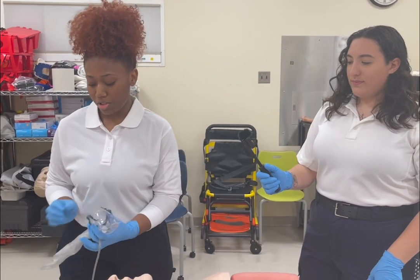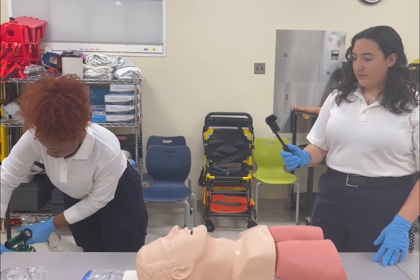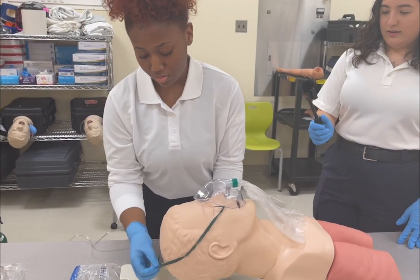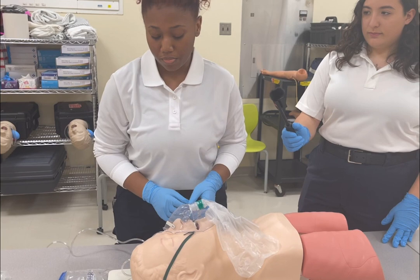Now we're going to be administering oxygen to our patient. Attaching the mask to the oxygen tank and placing it over the patient's face, then adjusting it to the patient's comfort.